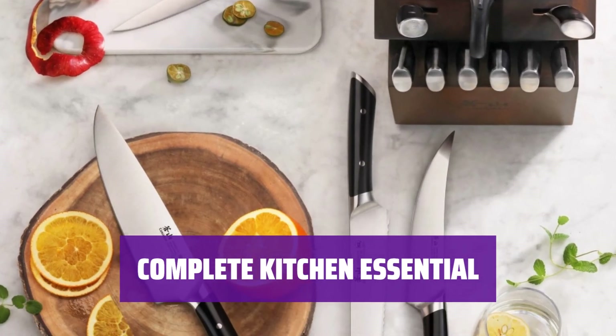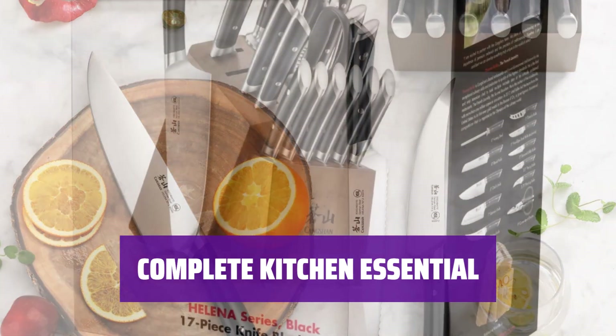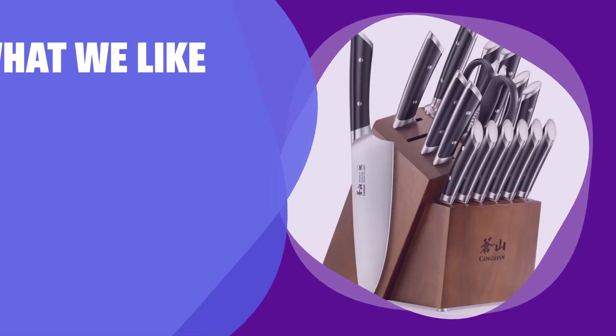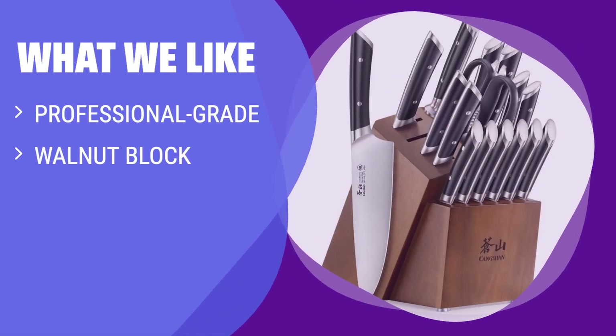With a honing steel, kitchen shears, and more, this knife set is a complete essential for any home cook looking for quality tools. What we like: If you are a home cook who needs a professional-grade set with nearly every kind of cutting tool, you should consider this. The heavy-duty walnut block is fully outfitted and looks great in any kitchen.